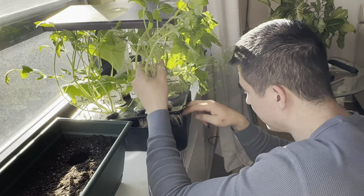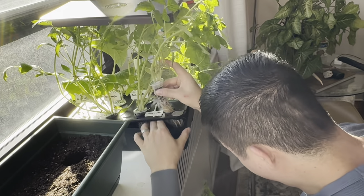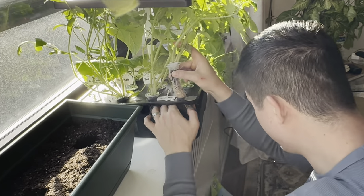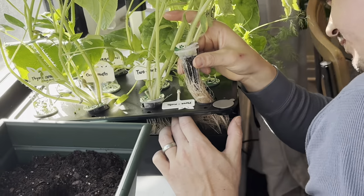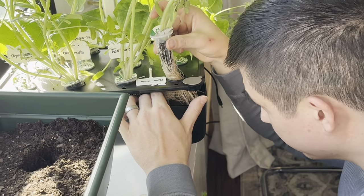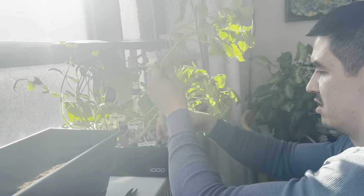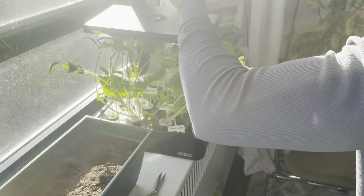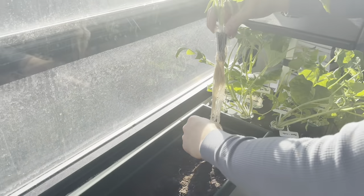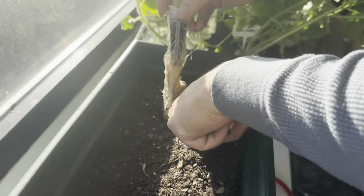I think these tomatoes are actually the ones reaching to the other plants — the roots are so strong. I'll literally need to cut them. I'll get scissors. The roots are so wild. This is so crazy, I think I need to make more space.